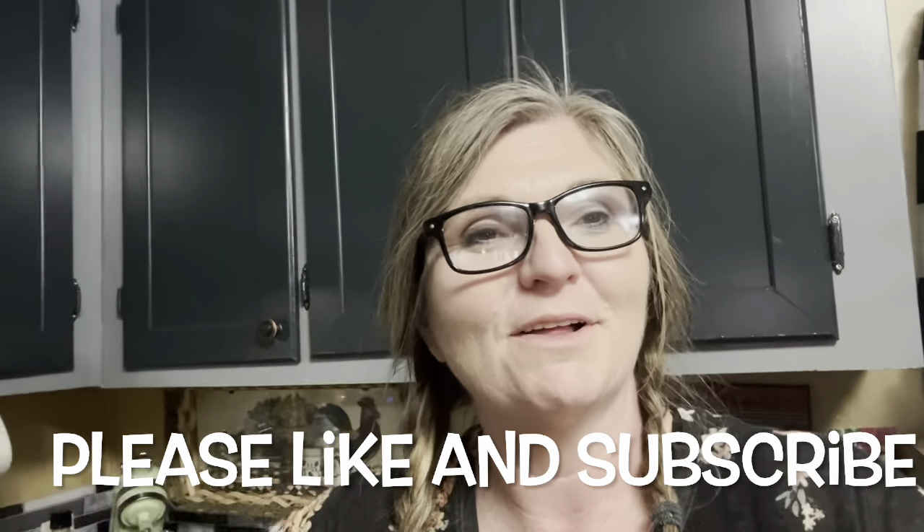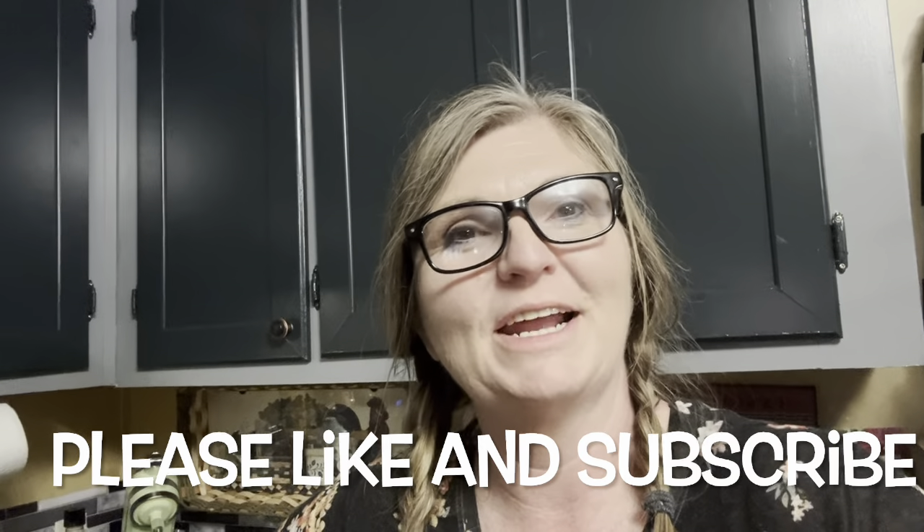Hey friends, welcome back to Ball Homestead. My name is Beverly and I'm so glad you're here. Today we're going to work up some strawberries. I ordered two flats. Today I took care of one of them at work — we made a bunch of pies and strawberry shortcake and all kinds of yummy goodness. But I need to get these ready to make jam and jelly.